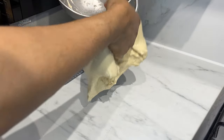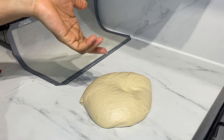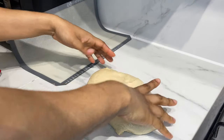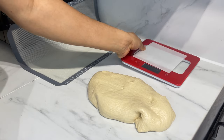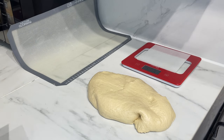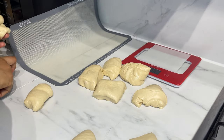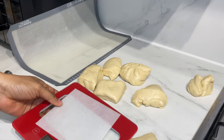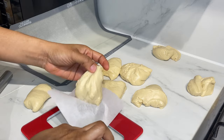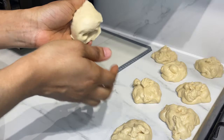Now divide the dough into between 8 and 12 pieces depending on what size you want to make them. Use a scale if you have one; if not, try as much as possible to make them the same size.